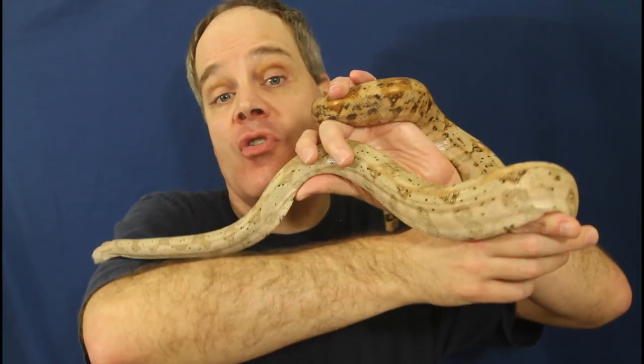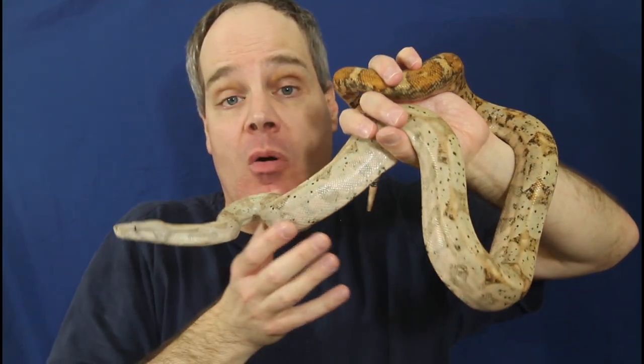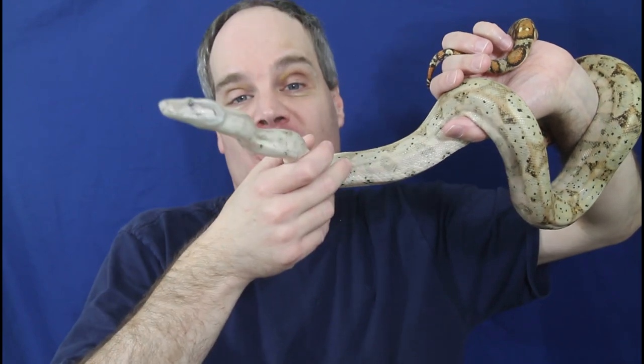I hope you guys enjoyed the video and it was somewhat helpful if you're thinking about getting a baby boa but can't offer it live prey items. As always, shoot me any questions or comments. I'd also love to hear your experience with different types of boas and how hard it's been to switch them over to frozen thawed — please comment below. Thanks for watching and enjoy your boas.